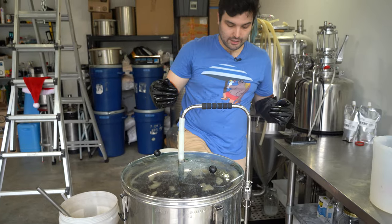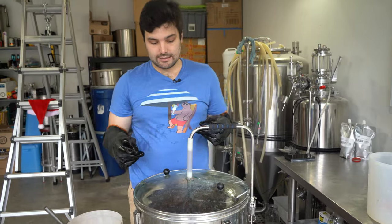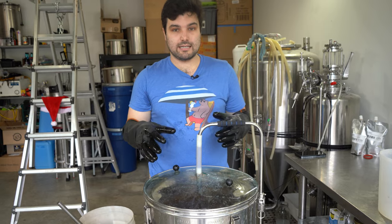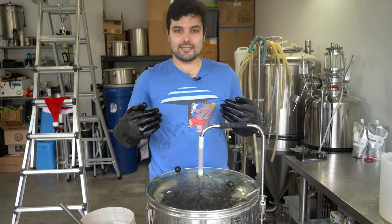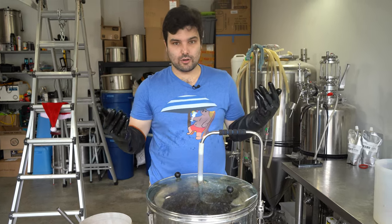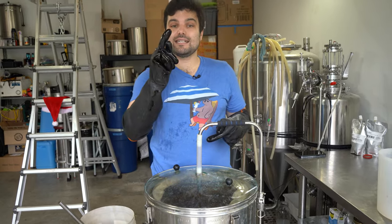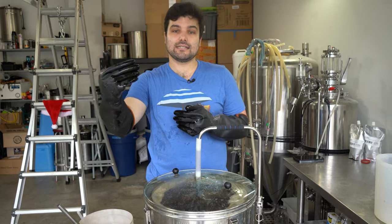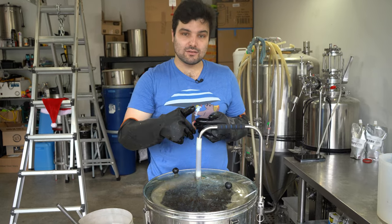We are going to go for a full 90-minute mash at 69 degrees Celsius. The reason is we are pushing it a little with diastatic power — there are a lot of specialty malts in here, so I want to give the enzymes their best chance at digesting everything and making it fermentable. That will also help with efficiency for a super high gravity beer. We'll also do a 15-minute mash out, raising the temperature up to 76 degrees Celsius at the end.